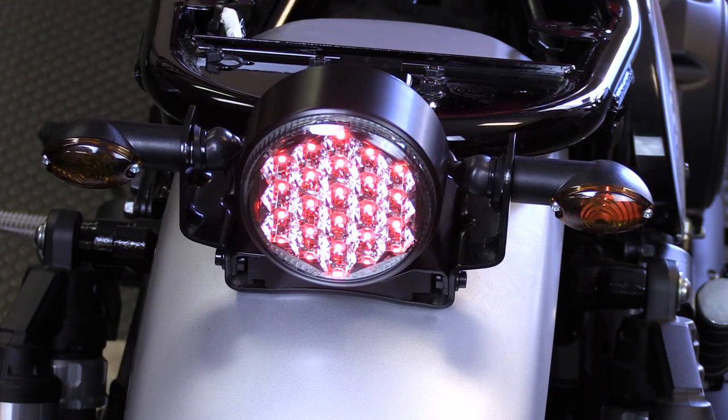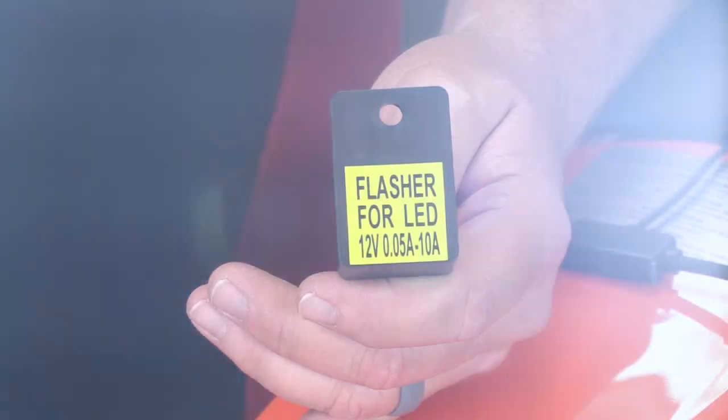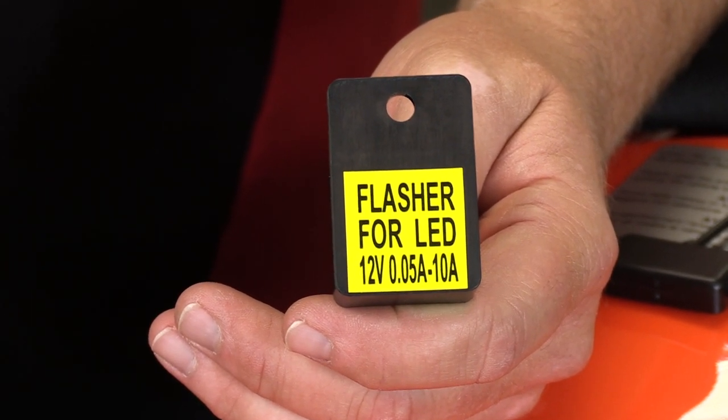Now one thing to think about when doing your upgrade is: are you going to go incandescent or are you going to go LED? If you're going incandescent, it's basically a plug-and-play situation — no need to add load equalizers, resistors, or anything of that nature. If you do decide to go LED, you're going to have to put a load equalizer or resistor in line in order to tell the bike that the vehicle is drawing more power than an LED light typically draws. Adding a load equalizer is going to eliminate that fast flash that you see on some motorcycles that have LED lights but haven't done that part of the conversion.